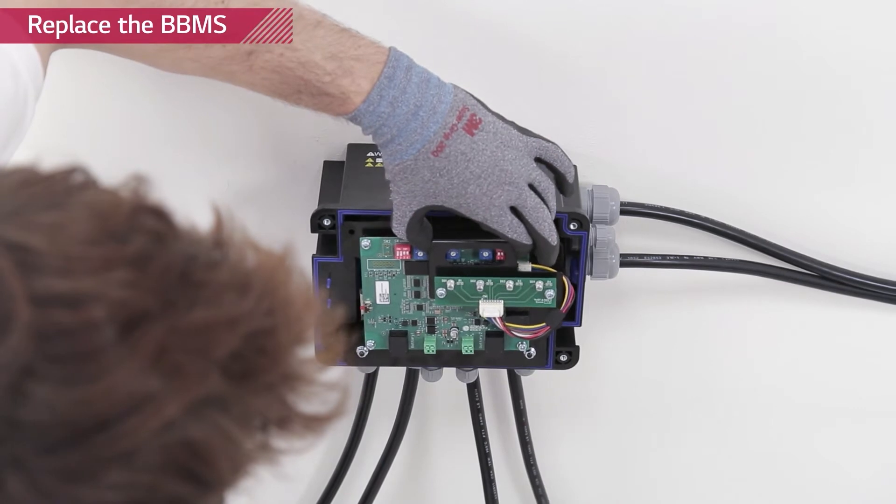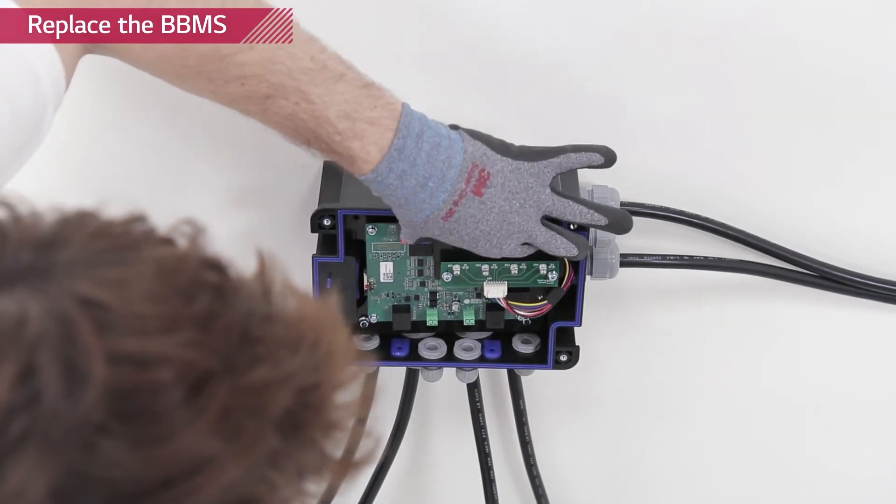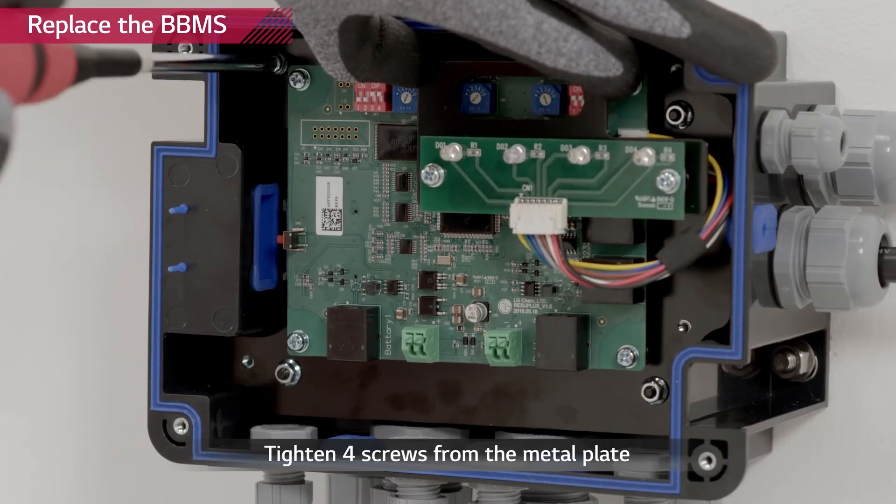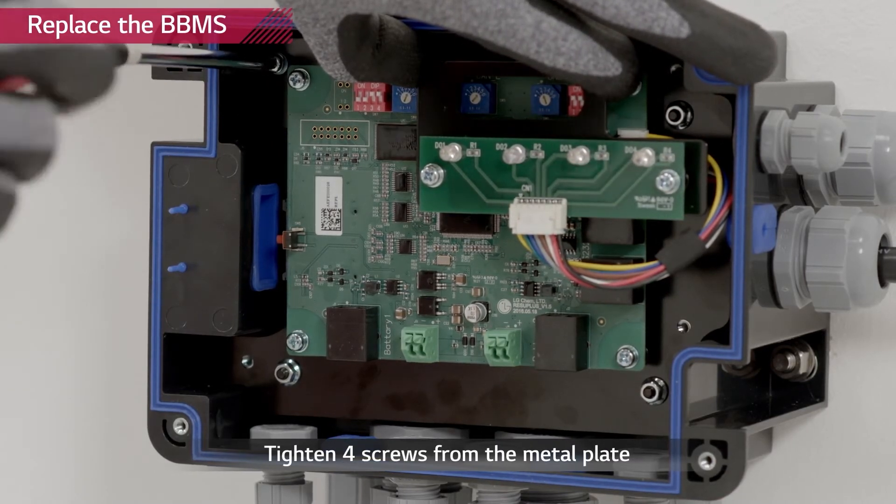After all power cables have been connected, reattach the bank BMS and tighten the M4 screws with a torque of 1 Newton meter. The bank BMS must be handled very carefully.